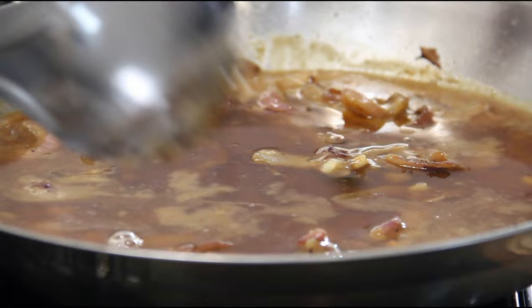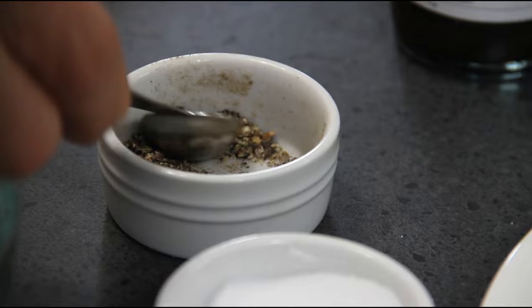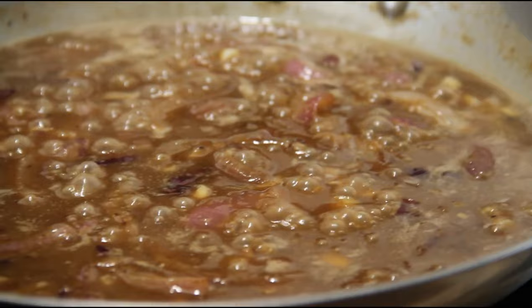We'll bring this to a boil, then add in about a tablespoon of Worcestershire sauce, about a half a teaspoon of salt, and about a teaspoon of ground black pepper. Stir and boil this just until it thickens up. This is smelling so, so good. And just look at this — wonderful, wonderful onion gravy.